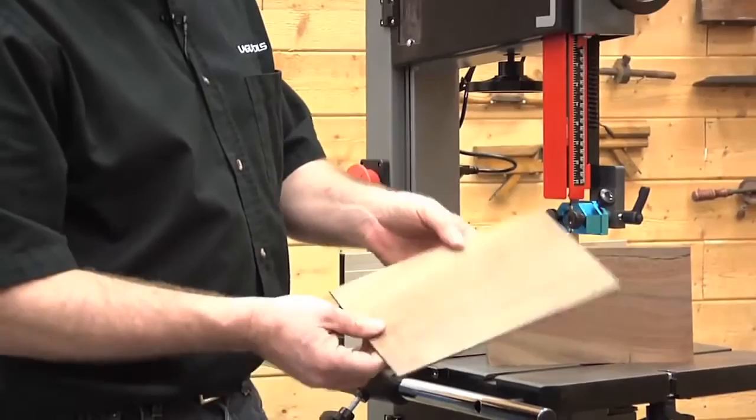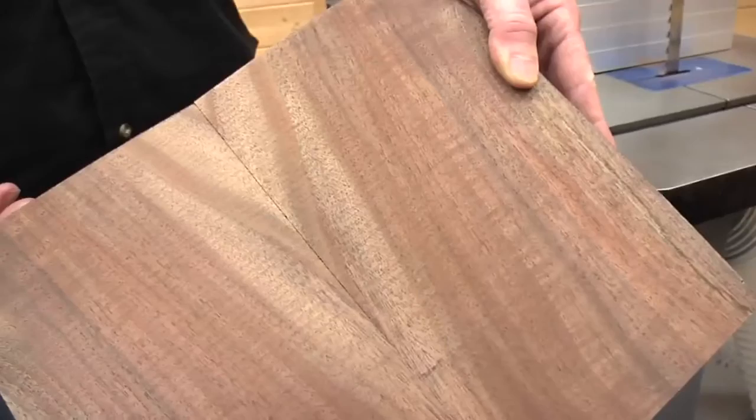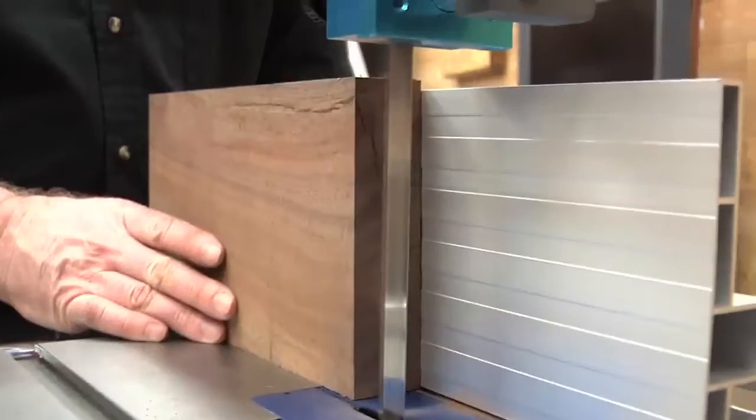This is your first veneer that you've made on the bandsaw. You can check how things are adjusted by looking at your sample. This is an example of a bookmatch, and you can do four-way bookmatches or other types of cuts as well. We're going to resaw a few more veneers off of this block, and then cover a few suggestions, some tips, some safety items, and maintenance items on this bandsaw.